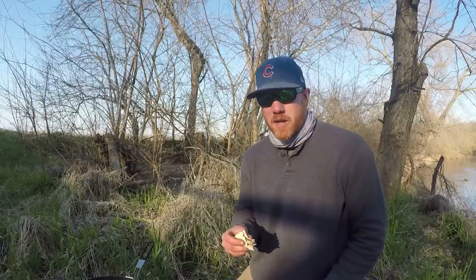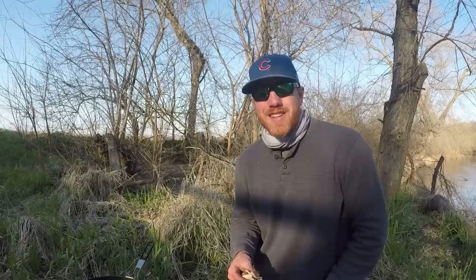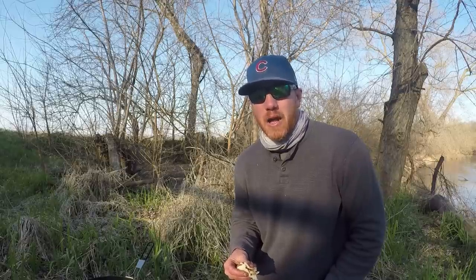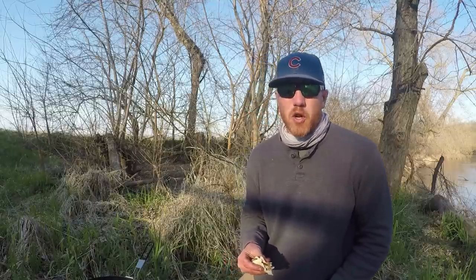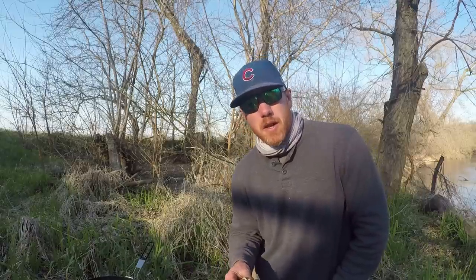I think that's about going to do it for me today. Hope you enjoyed the good old windy catfishing — it's tough to find a nice April day that's not howling in Iowa. That's just the way it is. Hope you enjoyed the video, hope you enjoyed the catfish, hope you enjoyed the catch and cook. If there's anything you want to see, let me know. If you liked it, hit the like button — if you want to see more, hit the subscribe button. Really appreciate you watching. Hope you catch a giant.